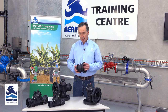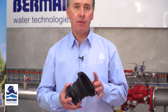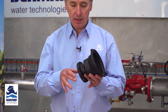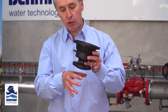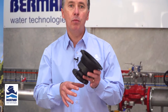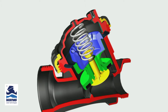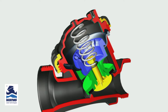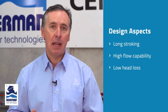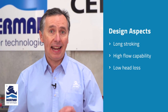A very unique design aspect of the Bermad 100 series valve is the fact that it's a very long stroking valve. Typically valves will only open about 25 to 30% of the valve diameter. This valve will stroke more than twice that. The effect is that when the valve is fully opened, the flow path is almost completely unobstructed, which has an enormous benefit to designers because the flow capability through the 100 series valve is huge with very little if any head loss.